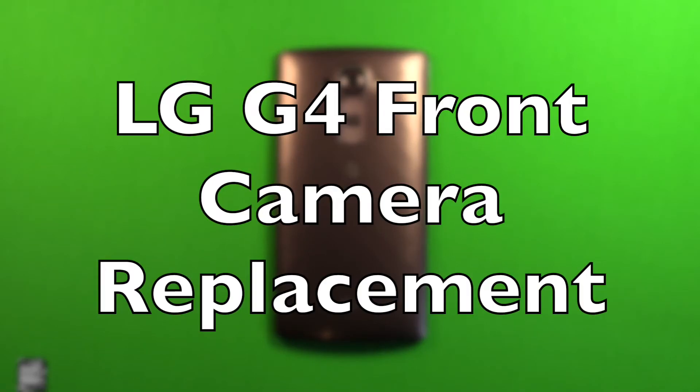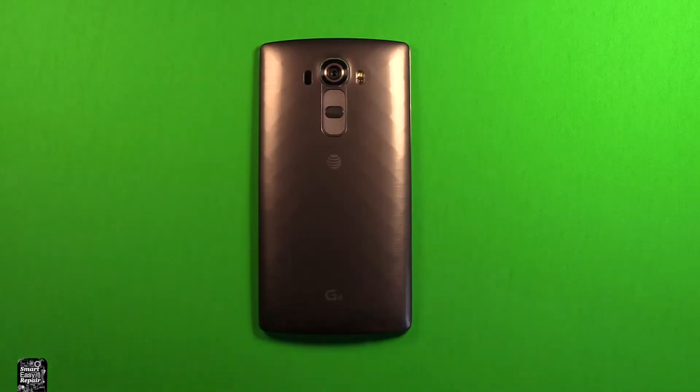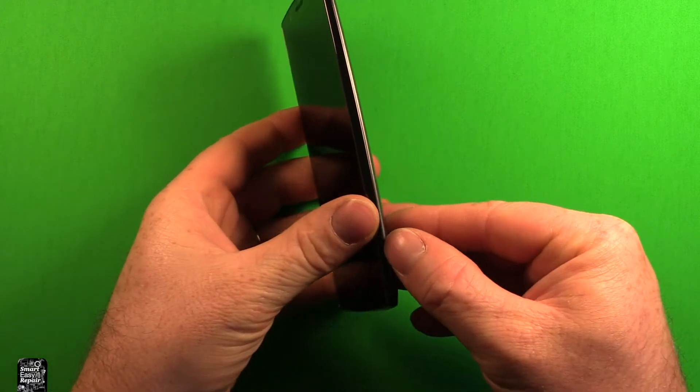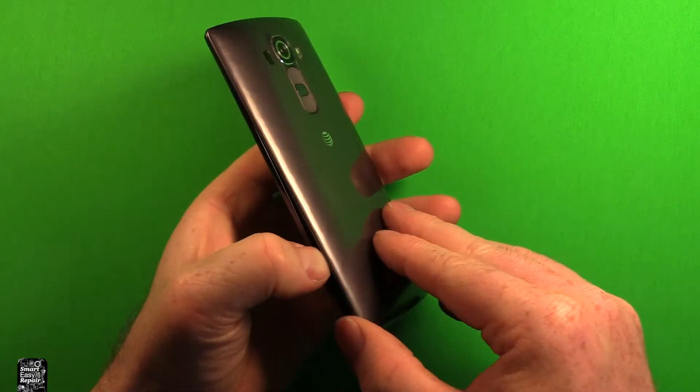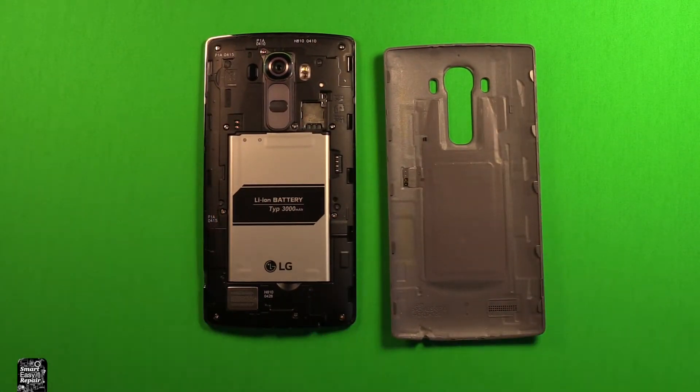Hey guys, so today I wanted to make a video to show you how to change the front camera in the LG G4. To remove the back cover, what you will want to do is just grab the phone. There's a notch right down here in this bottom corner. You can stick your thumbnail in there, and you can just carefully pry up, and the back cover comes off just like that.